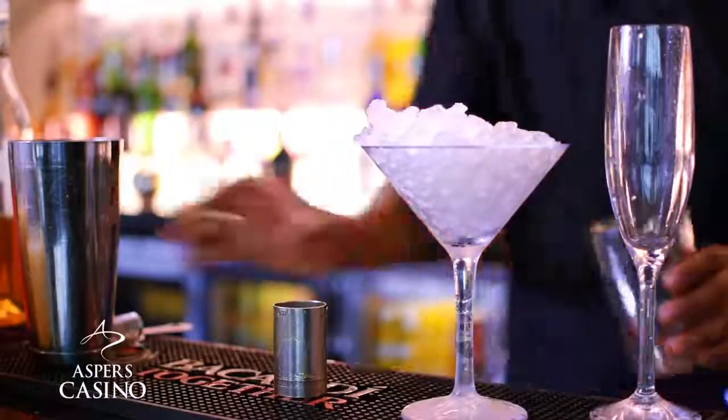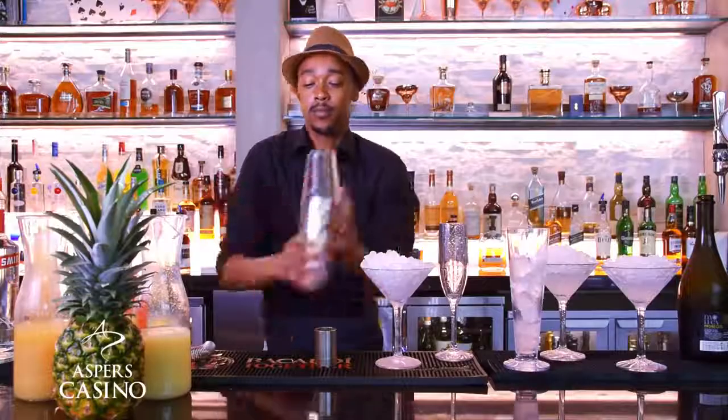Throw the ice in the shaker and make sure you give it a good shake.